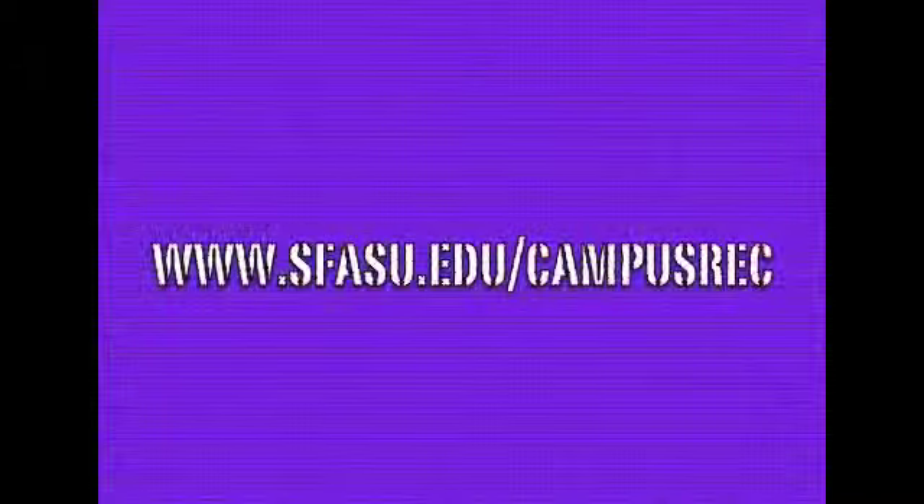For more information, visit us at www.sfasu.edu/campusrec.